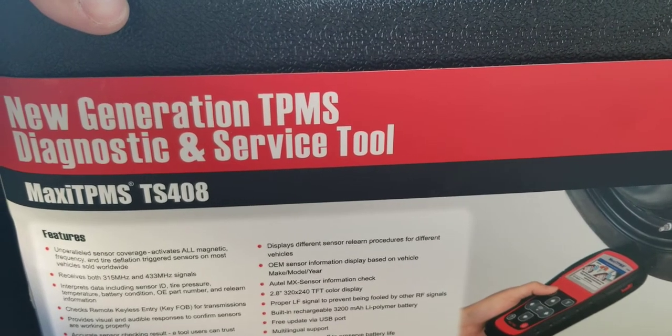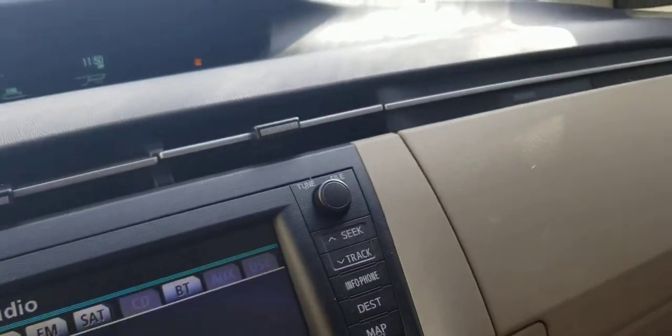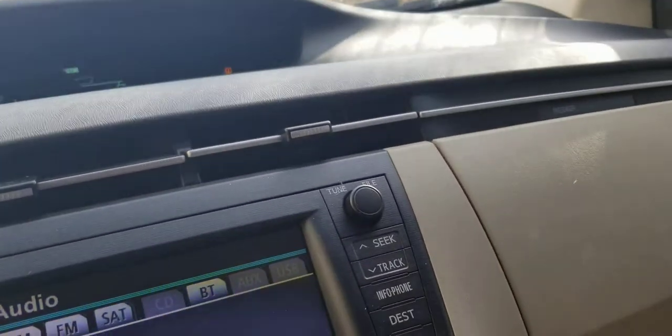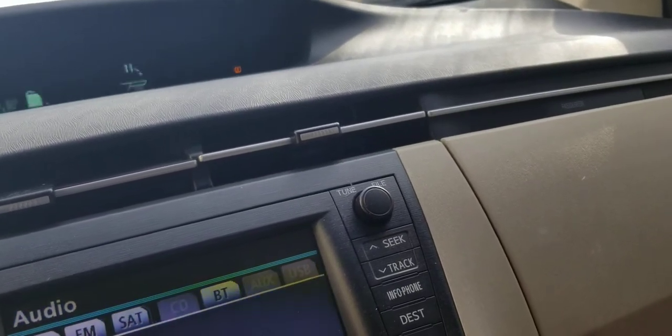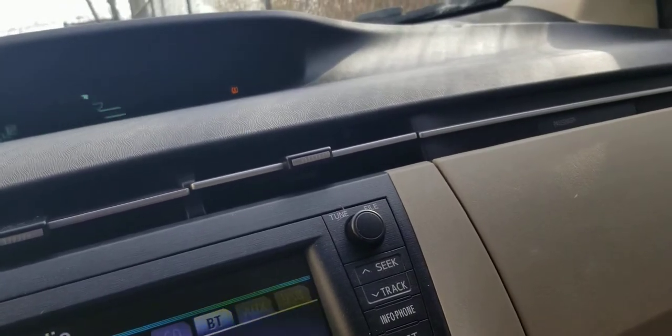I returned it last time but decided to buy it again because TPMS issues come up a lot. I really wish there was just a button to clear that light off the dash — it's not really a major air pressure concern, but that light is absolutely annoying. I'm one of those people who just don't like having warning lights on the dash that shouldn't be there.